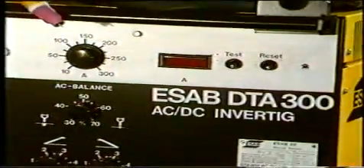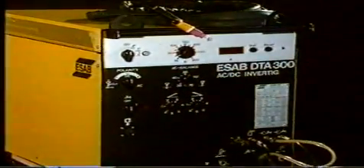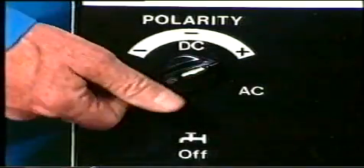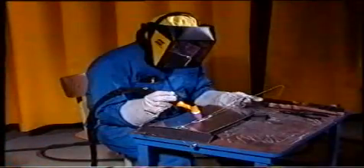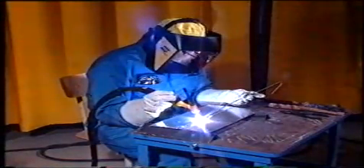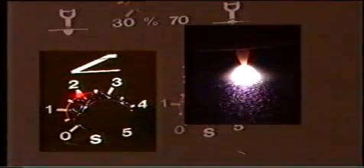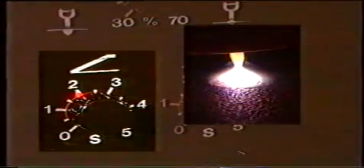Den moderna industriströmkällan är naturligtvis betydligt mer sofistikerad och bjuder på en rad hjälpmedel och inställningsmöjligheter som både kan underlätta arbetet och förbättra resultatet. Den är ofta av typen dubbelströmkälla, det vill säga omställbar mellan växelström och likström. Vid starten av svetsningen löper vi alltid risken att få in kallframstänk i svetsen. Detta undviks genom en slope-up-funktion som sakta ökar strömmen till inställt värde. Slope-up-funktionen hjälper också svetsaren att smidigt hitta rätt läge.